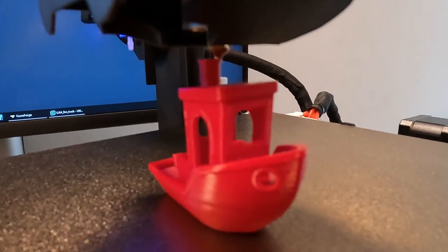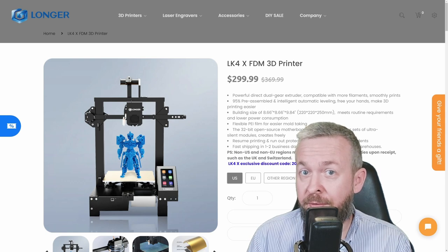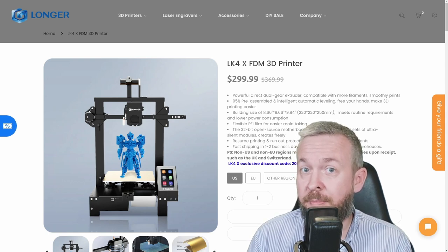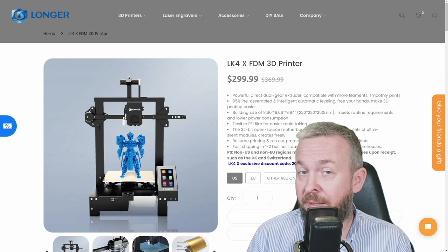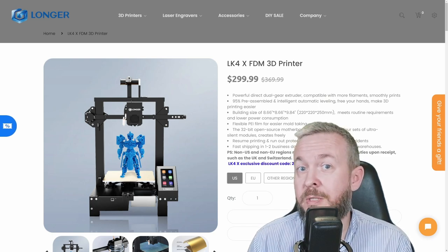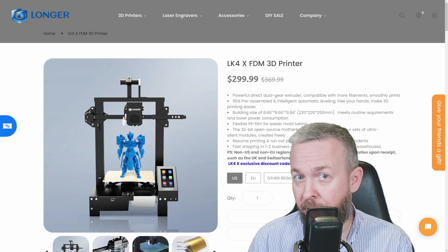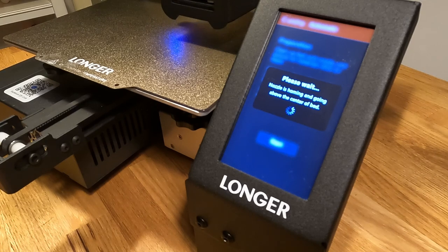I really was impressed with all the bells and features that this printer has: 220 x 220 mm bed, up to 250 mm in height. The bed is PEI spring steel. The printer has a direct drive, which allows you to print different materials such as PLA, ABS, TPU, and they say wood, but I didn't try that one. The printer has auto bed leveling, and the stepper drivers are TMC2208, which are known to be very quiet.